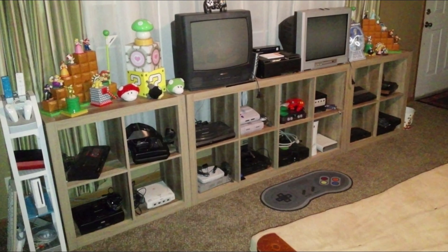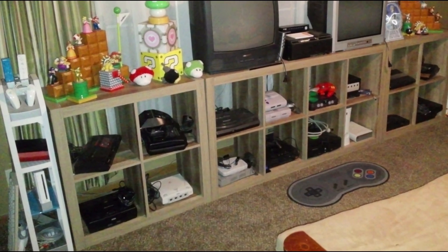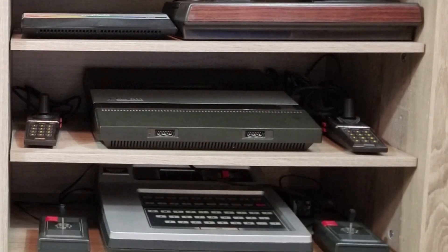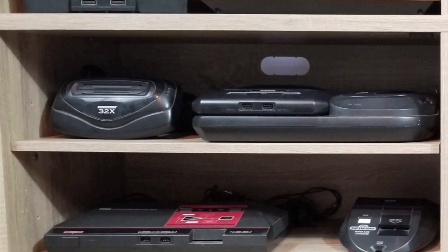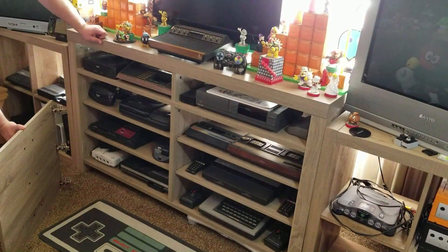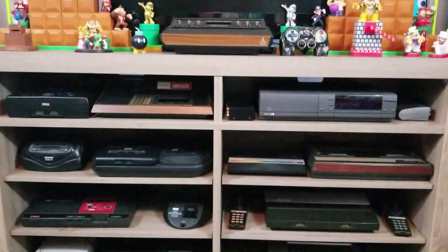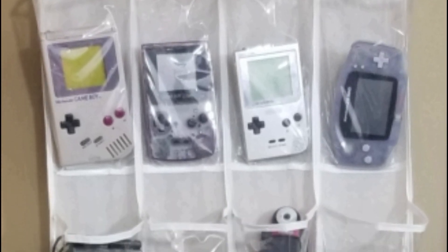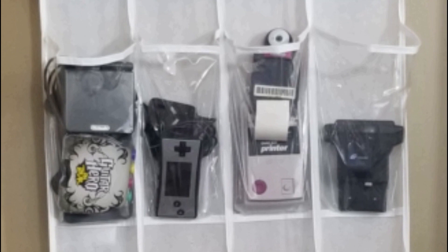As you can see, displaying your games is pretty easy. The systems are where it gets tricky — not every console will fit in a cube. Sometimes you need a little extra space. TV stands are a perfect idea for long consoles, or sometimes you can double up the smaller ones. Don't be afraid to take those doors off so you can show off your collection. TV stands are already designed to make things easy to hook up.